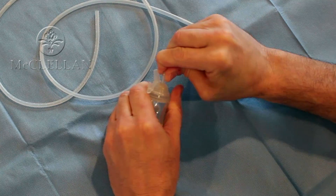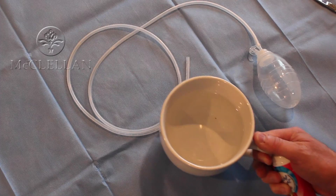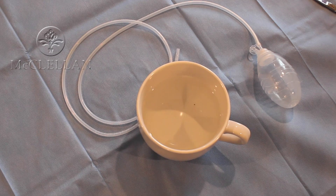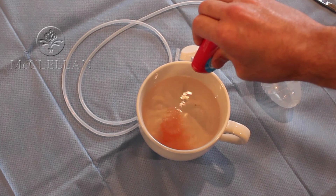If I attach the drain to the collection reservoir, this is what it's going to look like. I'll take my coffee cup full of water and add some coloring to it — this happens to be some Crystal Light.